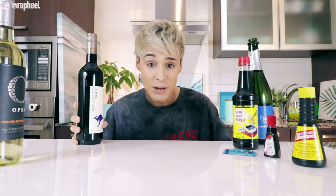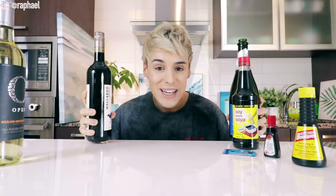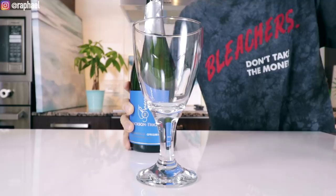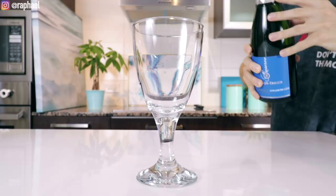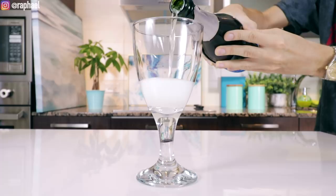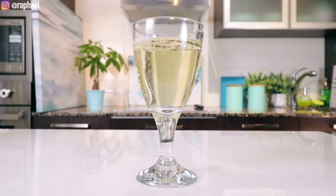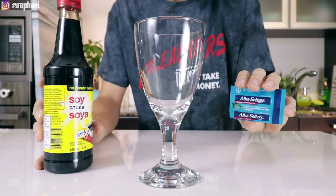We're gonna put all of this to the test. We're going to make three different types of alcohol — white wine, red wine, and champagne — and none of these are going to be the real deal. We'll see them side by side and compare. The first thing we're gonna do is pour the regular champagne and then create a fake one to see the difference. According to food stylists, the way to make fake champagne is using some soy sauce for color, and then for the fizz, using some of these antacid heartburn tablets. How is this going to look like champagne? I don't know.